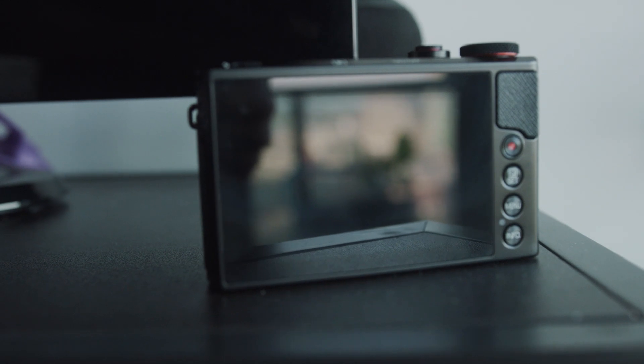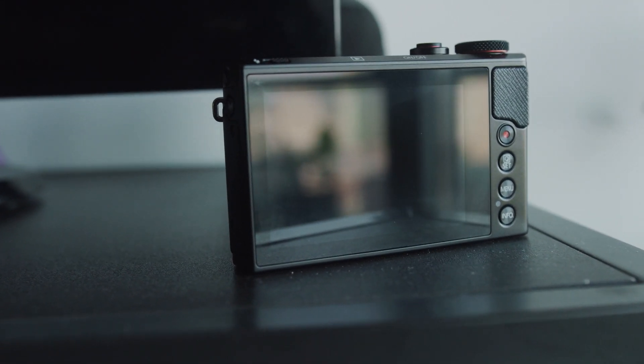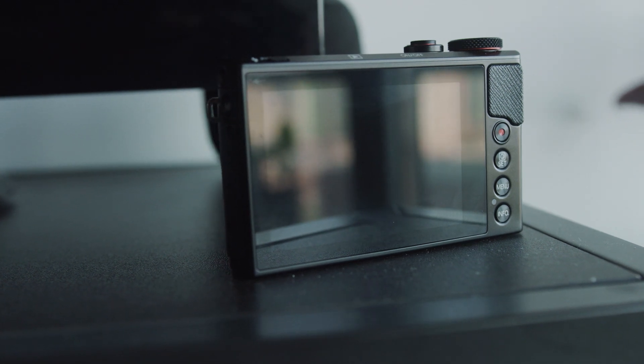If you did want to use this camera for vlogging, the face tracking is excellent. It does not have a flip-up screen, but it has a very good face tracking mode. Also, one thing to note is that this camera has a touchscreen on the back, which lets you simply touch things on the screen to autofocus. That is a pretty neat feature, and if you're someone that's new to cameras or just a hobbyist, that is a very useful feature — just being able to touch things on the screen and focus.